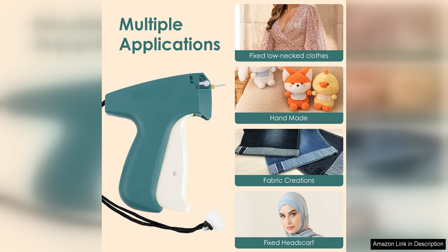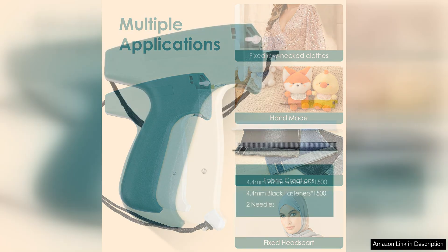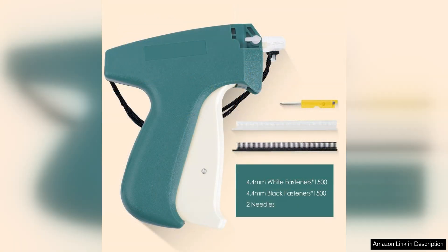In terms of performance, the fine stitch gun for clothes delivers exceptional results. The stitching is precise and professional-looking, giving your garments a polished finish. The gun is also easy to use, making it perfect for both beginners and experienced sewers.